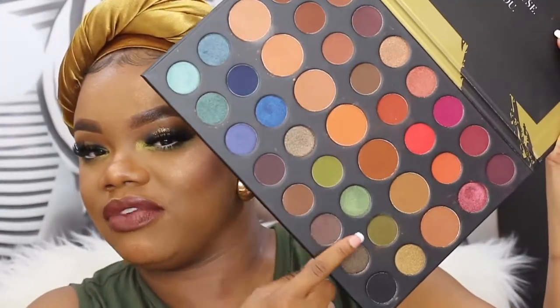She requested for me to do some more looks with the Morphe 39A palette. The Morphe 39A palette has these really pretty greens right here that I've been meaning to use and play with to see how they work. I also wanted to try out the black in this eyeshadow palette because I don't think I've ever tried it before. But that's what we're going to be doing today.